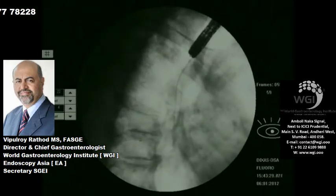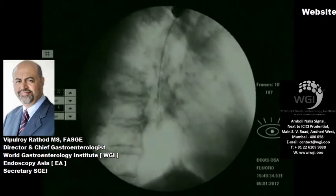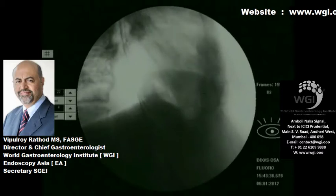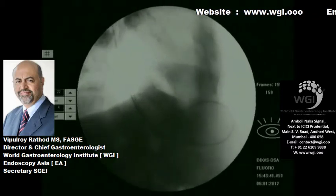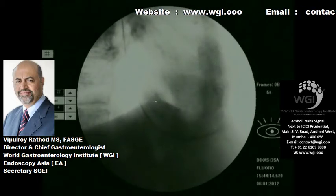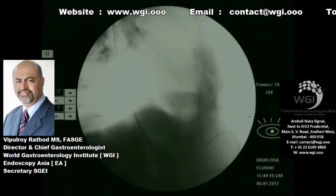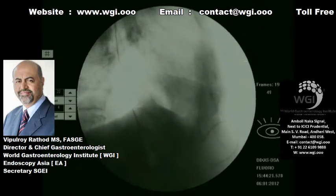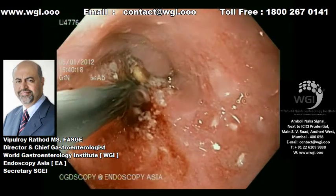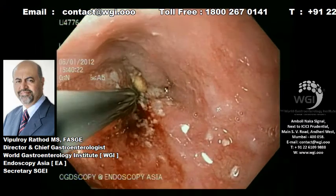You can see on fluoroscopy that we actually loop the wire and then gently push the wire. You can see the loop there, and the loop is going across the stricture into the fundus of the stomach. You can actually trace this on fluoroscopy. When you have an absolutely tight stricture such as this, you use fluoroscopy and then change to a stiffer wire once you pass the catheter across the stricture, as in this case — we have changed over to a stiffer wire.